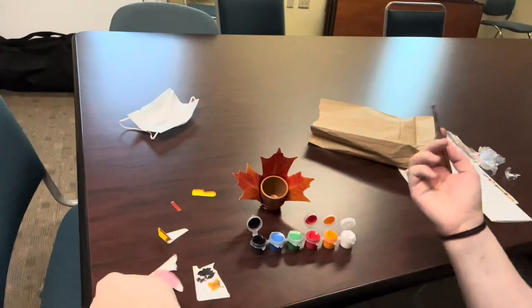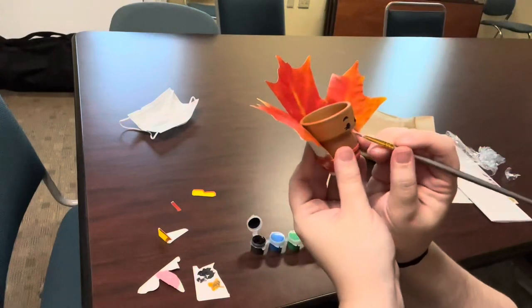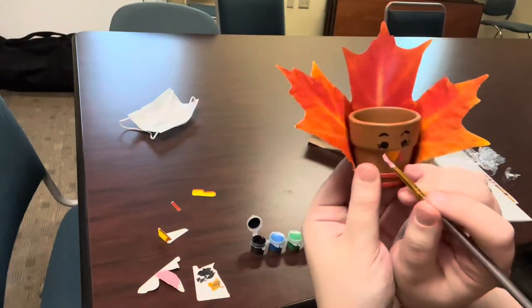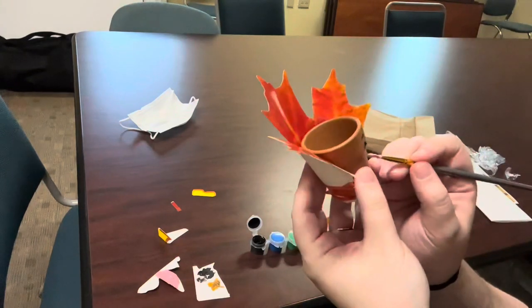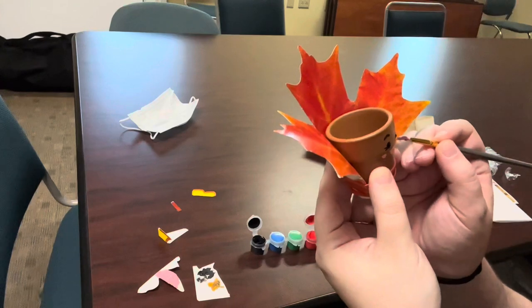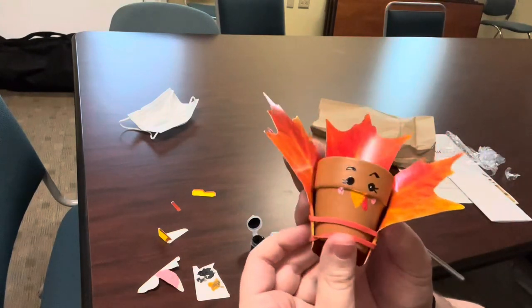And then you're going to take some of that pink we just made, and we are going to go underneath the eyes and we are going to add two little cheeks of blush. So it should look something like that.